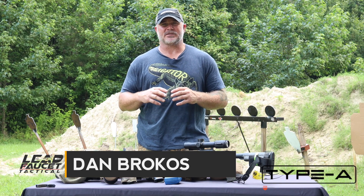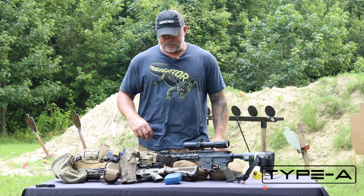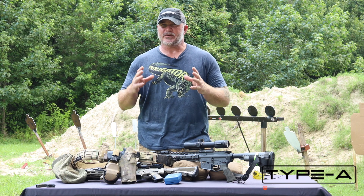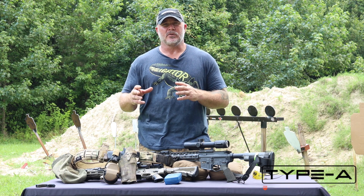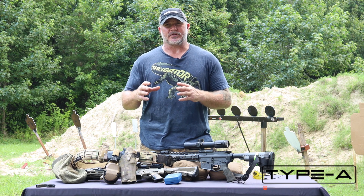Hey fellas, Dan Brokos from Lead Faucet Tactical, out here for another episode of Training Tips and Tune-Ups. Today, no shooting, but it's a very popular question that comes up: how do you replicate stress and train under stress?